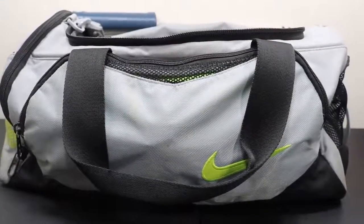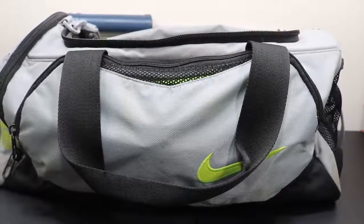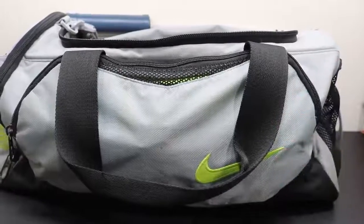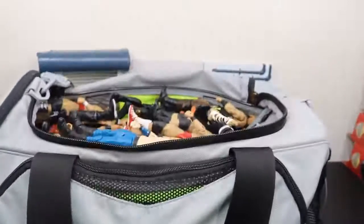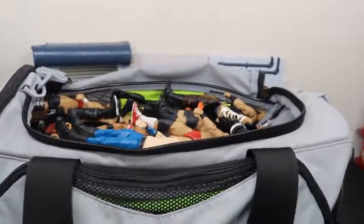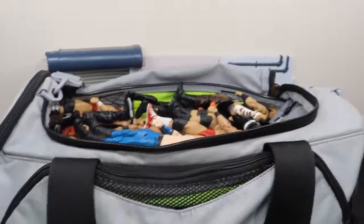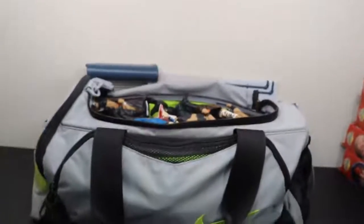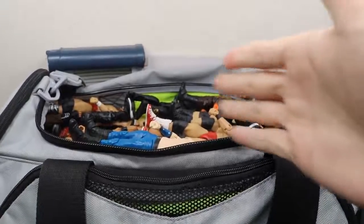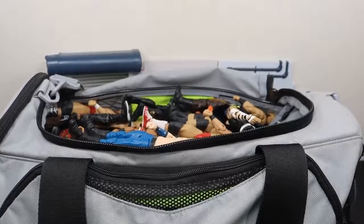What is good everybody, welcome back to another My AM Toys video. Today we have a very different video. I have this massive travel bag right here and it is completely full of WWE figures. We're just gonna unbox this thing, take each figure out and I'm gonna show you all the figures in here. It's pretty massive, completely filled all the way to the top, so this may be a longer video.